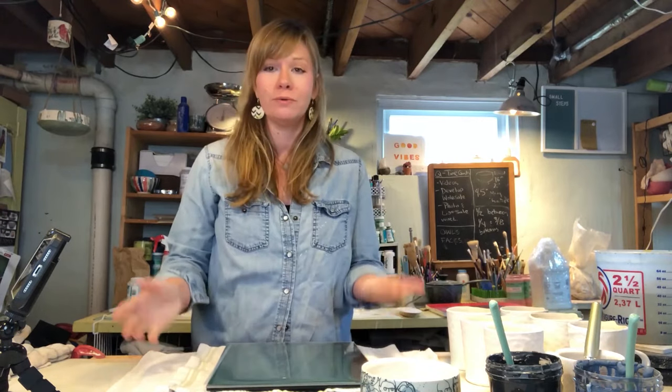Hi everybody! My name is Shawna Pincus and I am the artist behind Pincus Pottery. I wanted to invite you into my studio today to do a little demonstration and workshop on how to transfer images onto your clay pots.